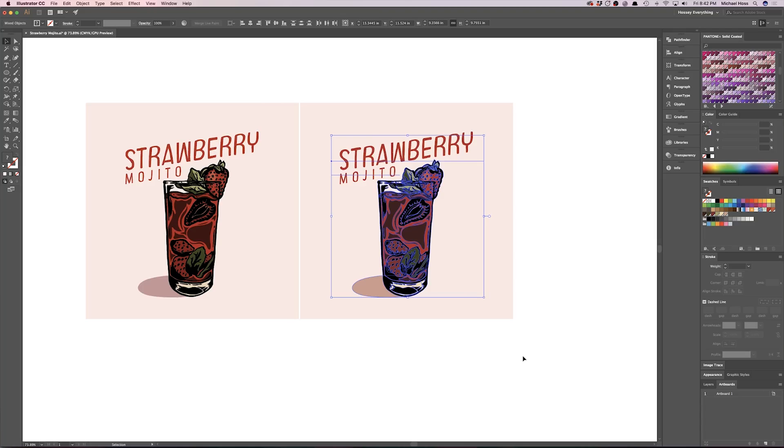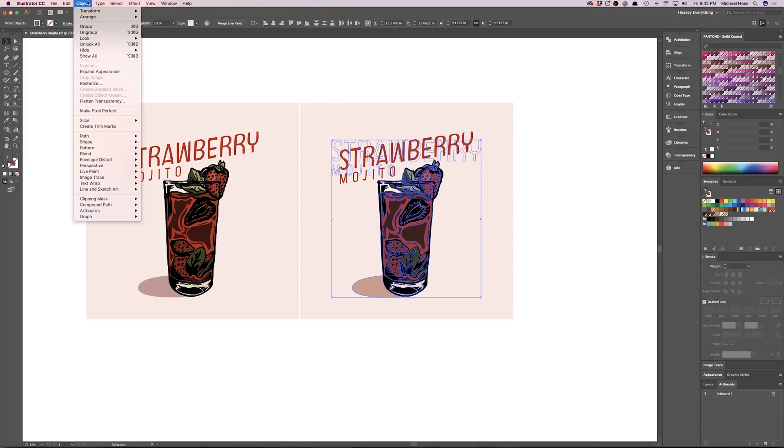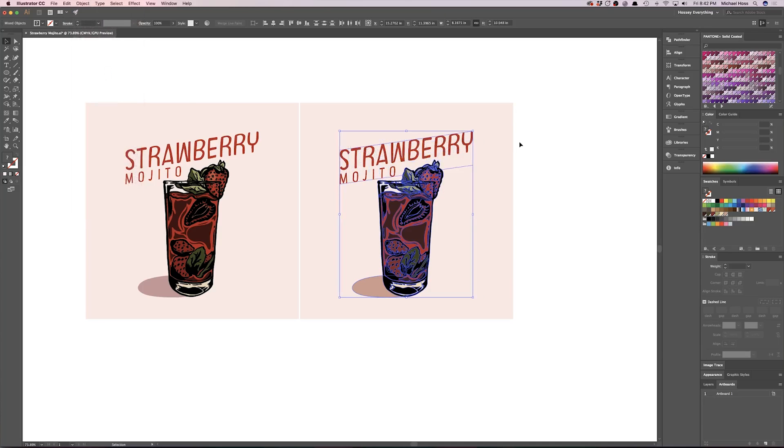Please make sure you outline any strokes or fonts, because that can get funky when you send to the printer and it's not already outlined. Command+Shift+O will outline your fonts, and then go to Object → Expand Appearance — everything is now expanded and outlined. That ensures that when someone else gets your file, nothing is going to change, since not everyone has the same fonts or the same Illustrator setup.